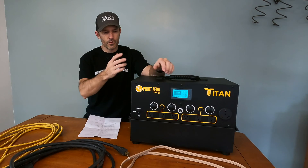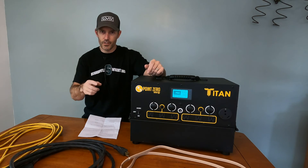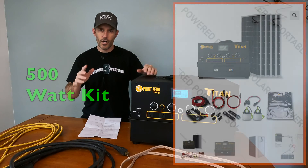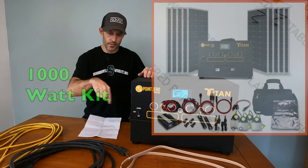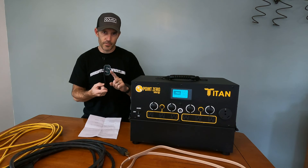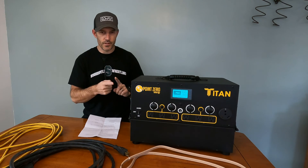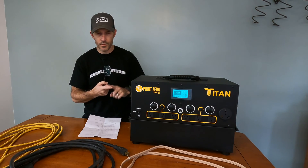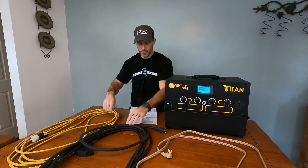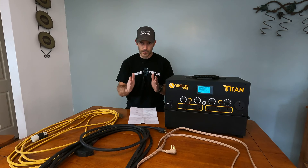In this video I'm going to be going over this Titan solar generator and some of the specs. I have a previous video that covers all the specs and everything that comes in the kit, so I'll put a link to that at the end and in the description. Mainly I'm going to hook this up to my fridge, my freezer, and my pellet stove. I've got three extension cords to run around my house because my fridge, freezer, and pellet stove are not sitting next to each other.